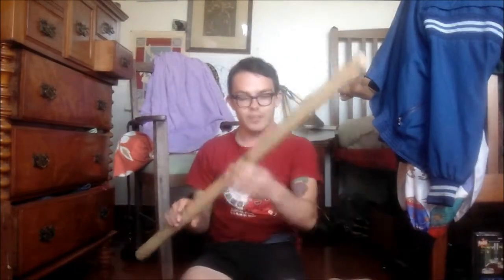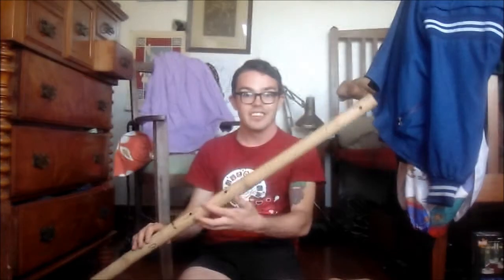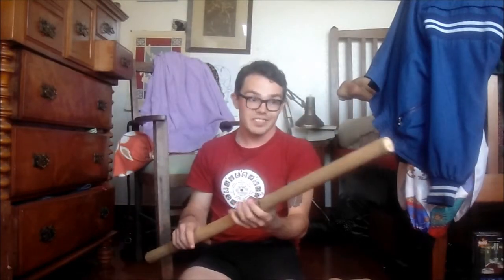Hi everyone, Liam here and I am back with more flutes. Today I've got some quadratonic flutes to show you. Quadratonic is a pretty strange word for a pretty strange scale — it pretty much means there are four notes in an octave.